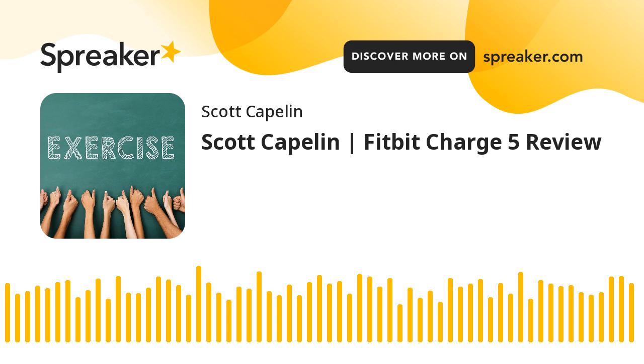In-depth Review on Fitbit Charge 5 by Scott Kapilin. According to fitness trainer Scott Kapilin, the recent launch of the Fitbit Charge 5 has taken the market by storm with its new on-mole display, bringing the smart band market to another level. For those who are planning to buy and are in their research phase, you are in the right place. In today's article, health and fitness expert Scott Kapilin will give you an in-depth review of everything you need to know about the new Fitbit Charge 5.